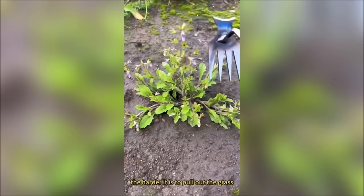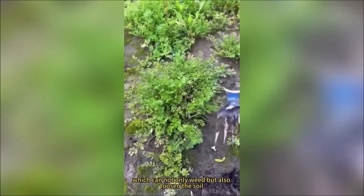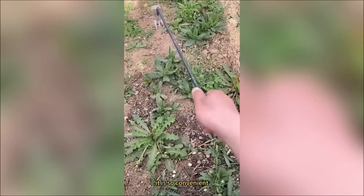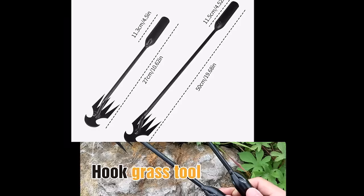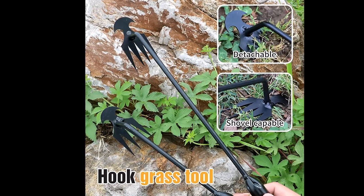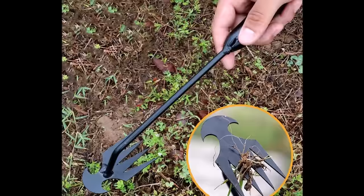Featuring a user-friendly design, this tool makes one-click weeding a breeze. Just insert the four tines into the soil, ensuring the root of the grass is as close to the bottom of the groove as possible for easy removal, even in corners and narrow spaces. Crafted from high-quality manganese steel, the handle is wear-resistant with high hardness and an unpolished non-stick surface, boasting high impact resistance and tensile strength for long-term durability.